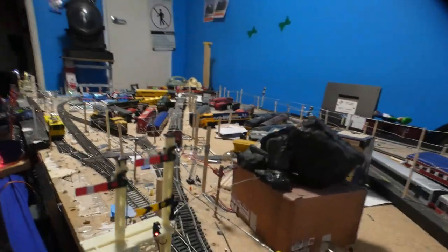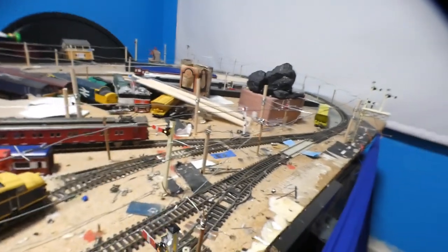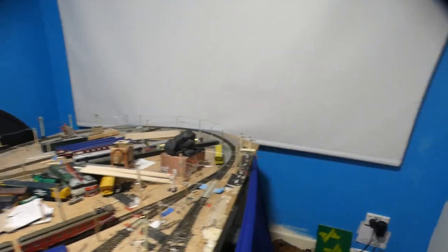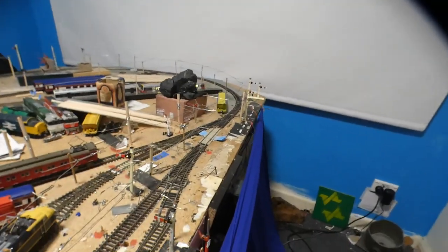Another thing — the Hornby semaphores aren't built for the motors I use. So the way I get them to work, I'll take off the original pull rod arms that come with the signal, and I'll either modify them to use the original ones on the motors, or I'll take the rods off altogether and replace them with steel wire. This stuff is like chicken coop wire — you can use it, it works great for that. Or you can use any type of wire you can get your hands on, or even paper clips would work the same.